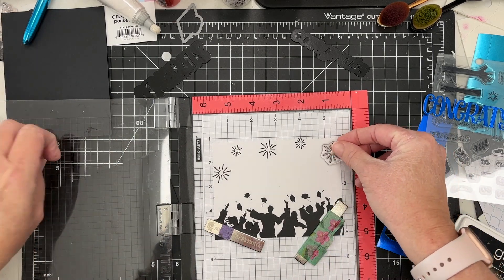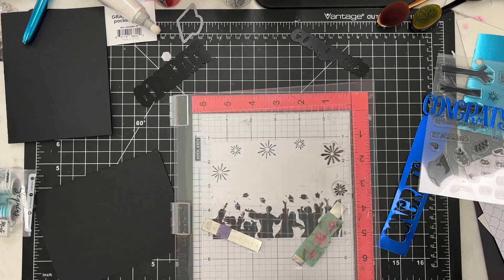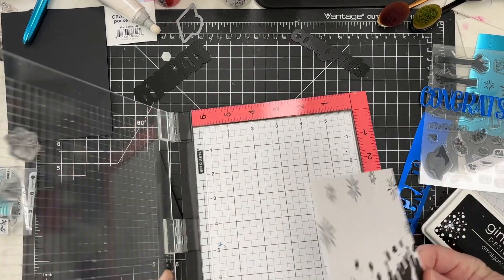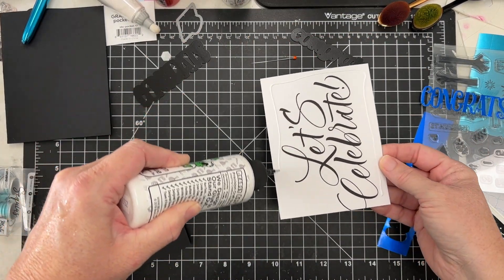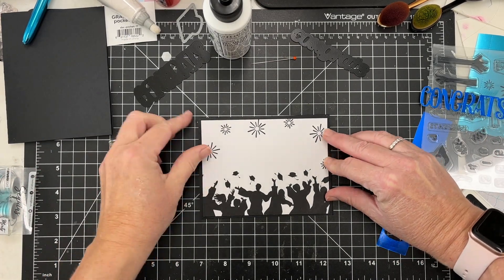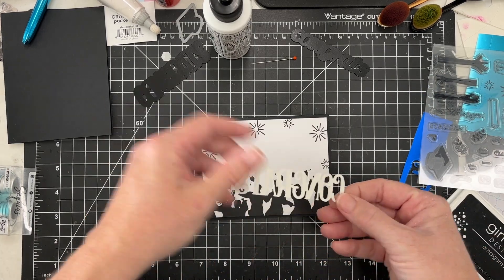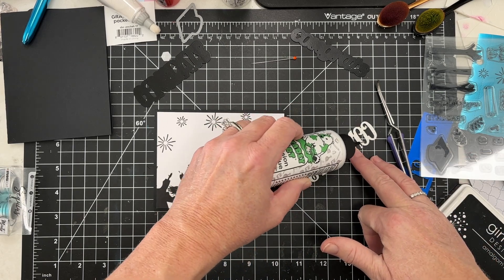They're not coated, so they stamp just like a beautiful paper — exactly as you'd expect. I'm finishing this off using some Gina K Black Obsidian Amalgam Ink, my favorite black ink that is always on my table. I'll adhere this to my card base. You can see they're double-sided, so you can use either side. In total I'm going to make nine cards.